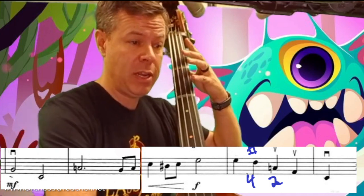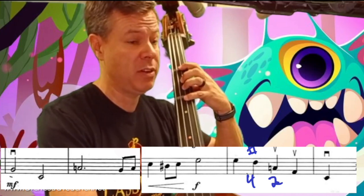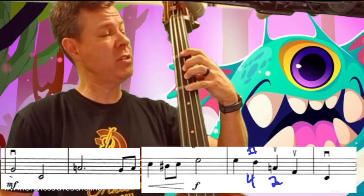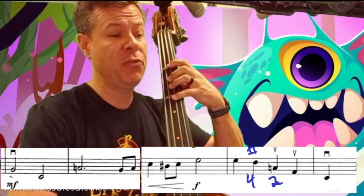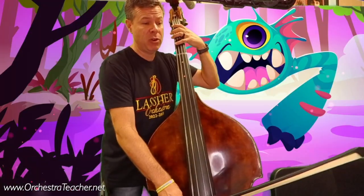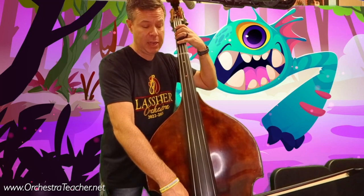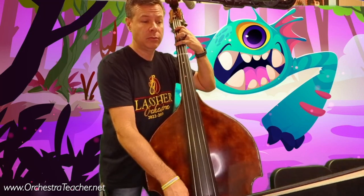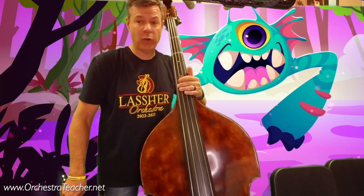Then G, G, G, F-natural, F-sharp — now we have to shift for the first time into first position. That F-sharp is in measure 20, so G, F-sharp, finger 2. Then sometime during the open E's, shift back down to half position so we can get the G, G, G, B, D-sharp, G. So we're going to spend most of our time in half position, but watch measure 20 for that F-sharp.